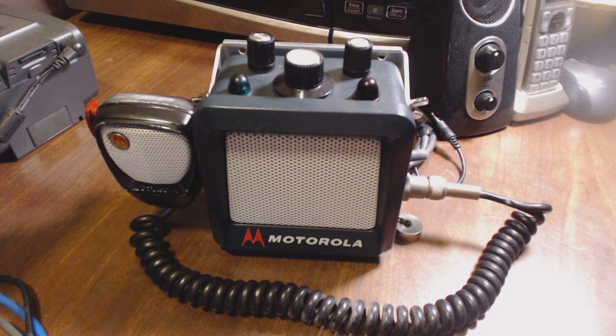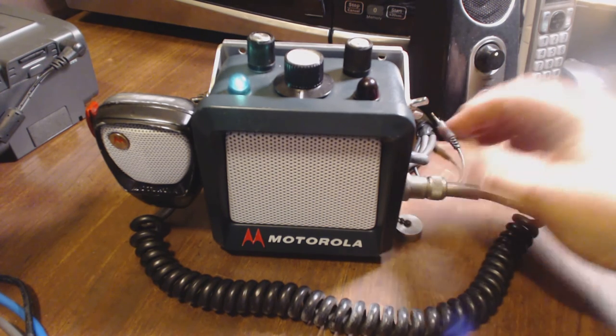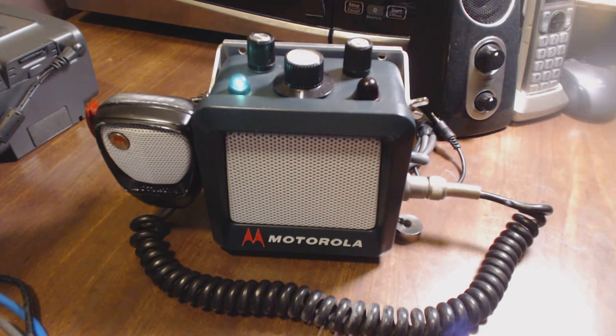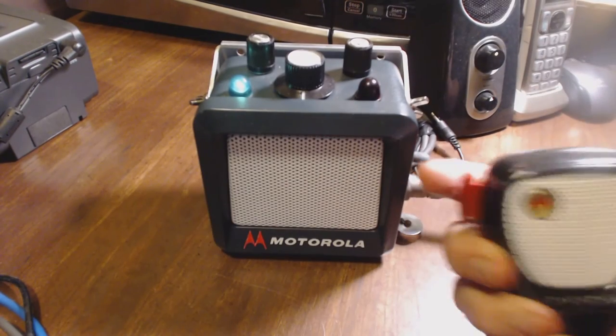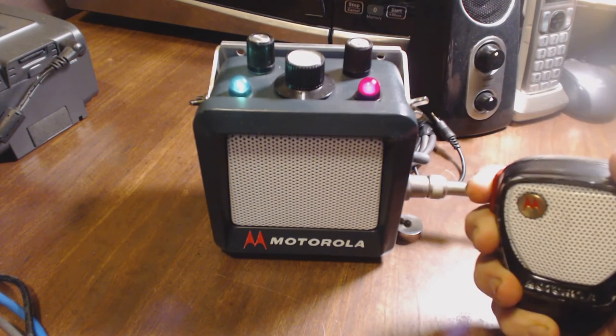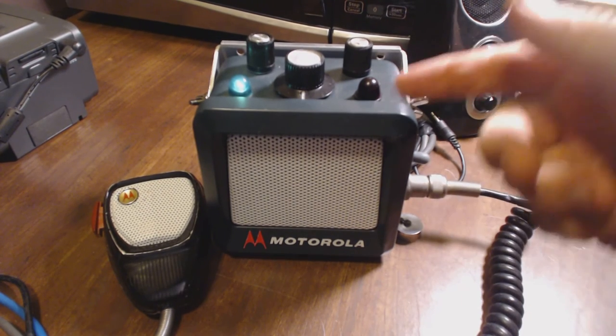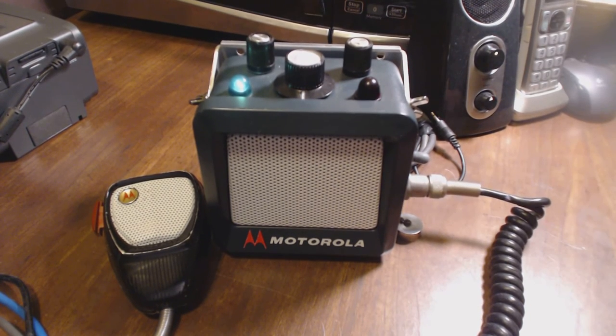I made it function every way a normal radio would function. For example, the power switch on the side — when you turn it on, the green light goes on just like a regular radio, telling you the radio is on. If you key down the mic, the red light goes on to let you know you're transmitting, again just like the real radio.